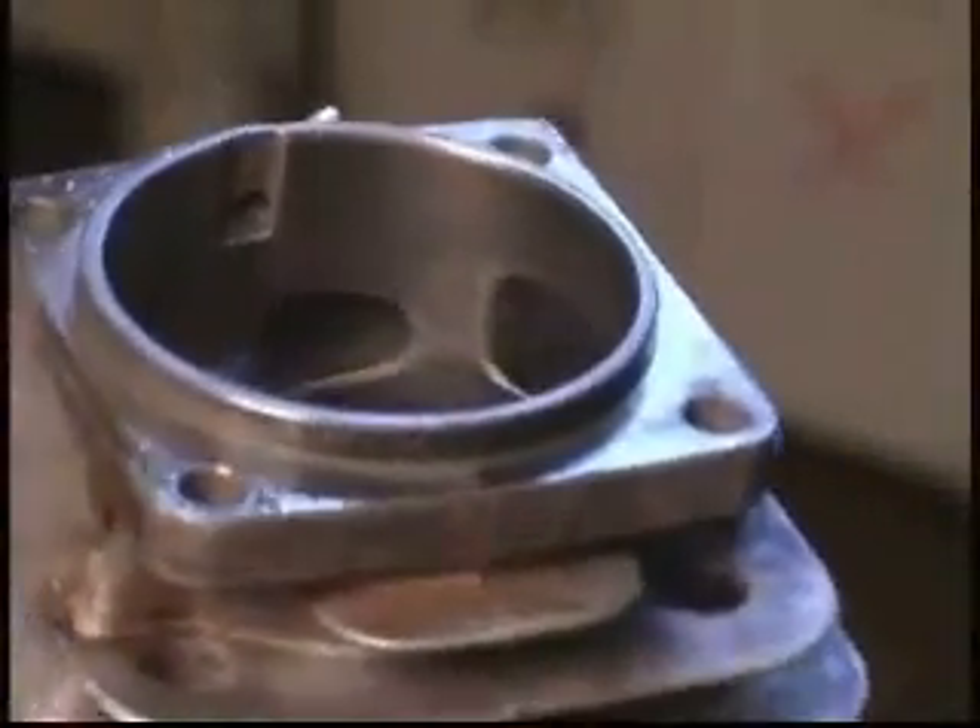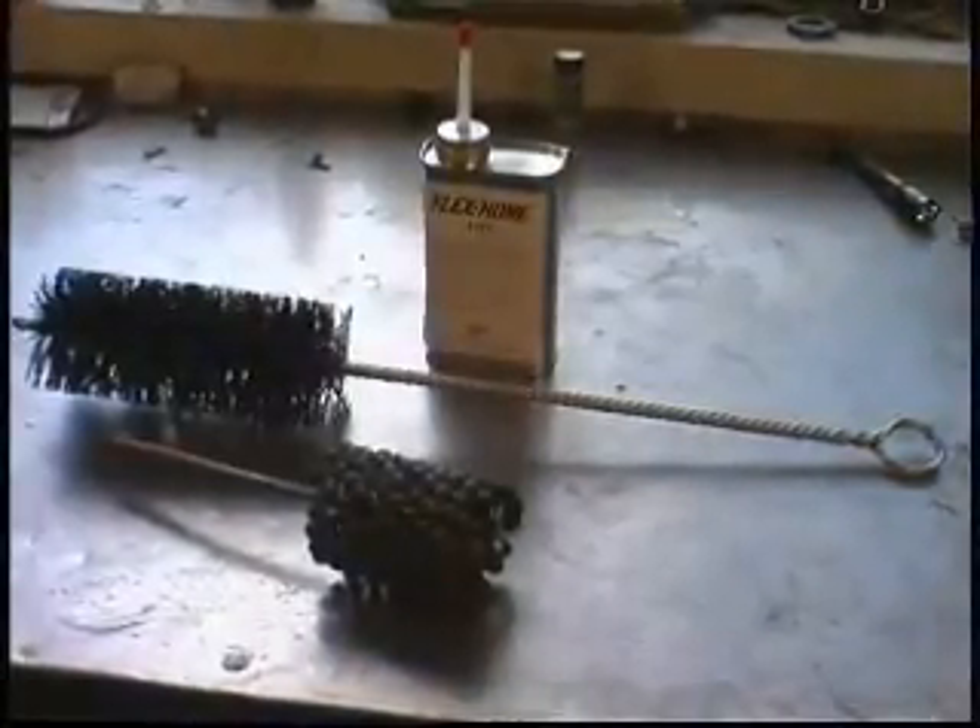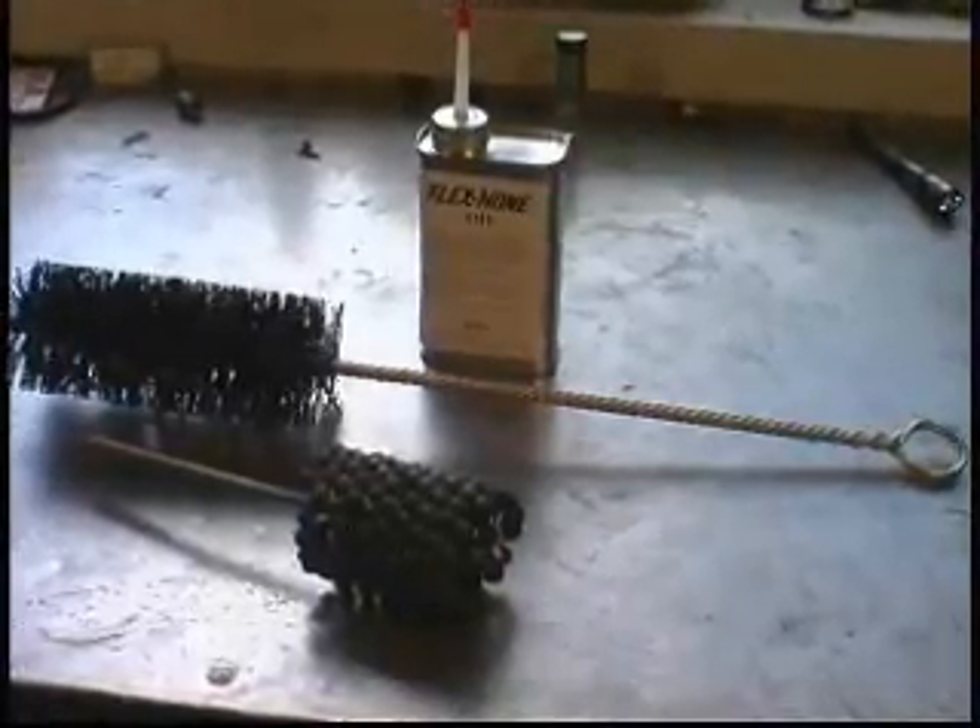That's it. Now you have a professionally honed cylinder that will allow your rings to seat better while increasing your engine's compression and performance.